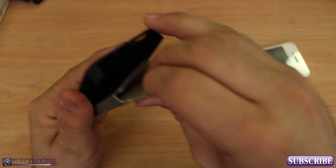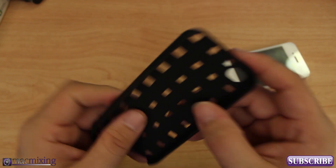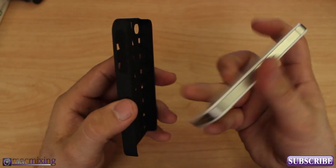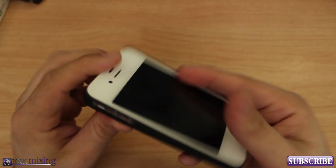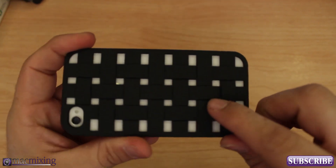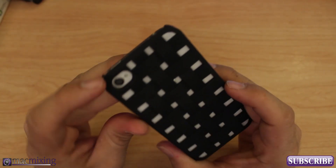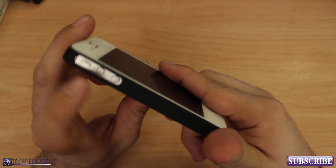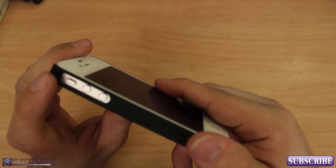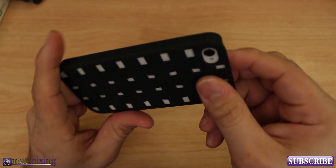There we go — pop this little guy out. This is a hard plastic case, it's definitely hard plastic, it's a medium level protective case for the iPhone, and it just snaps on just like that. That's how it looks on the back — it has a pretty cool look, there's actually some depth to these little crisscrosses, kind of like a woven pattern. It leaves a nice open spot for your camera hole, it's all black, we got our volume buttons and the mute switch on the side, and a completely open bottom.